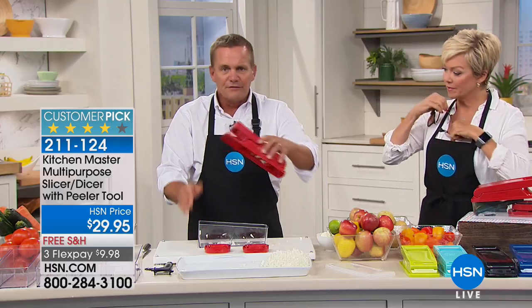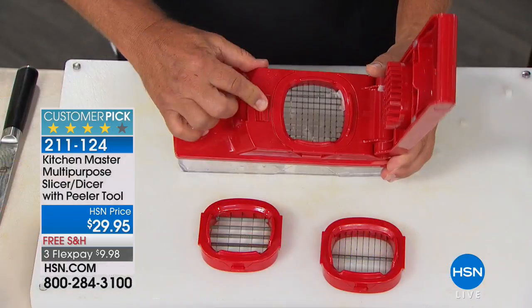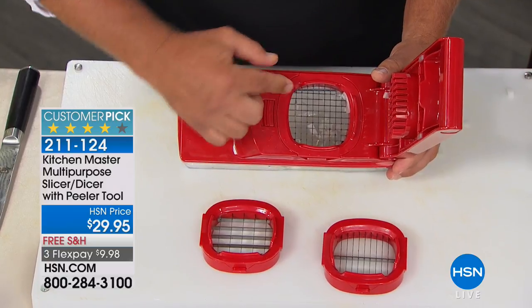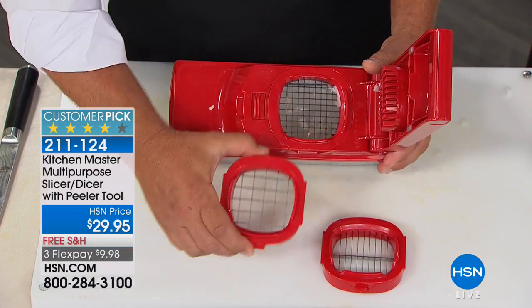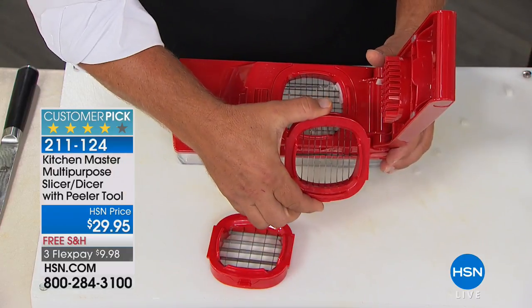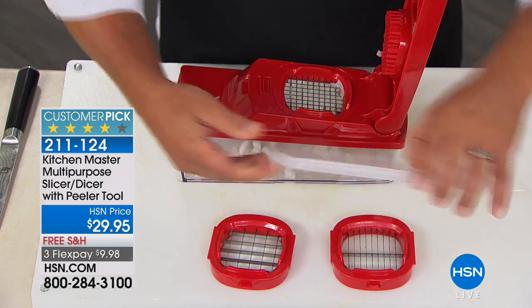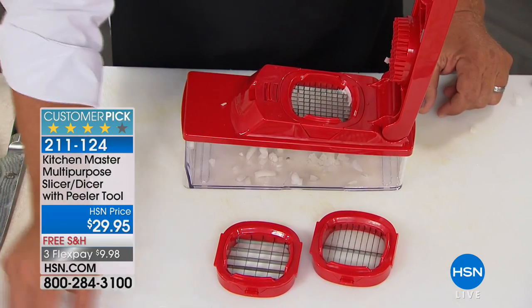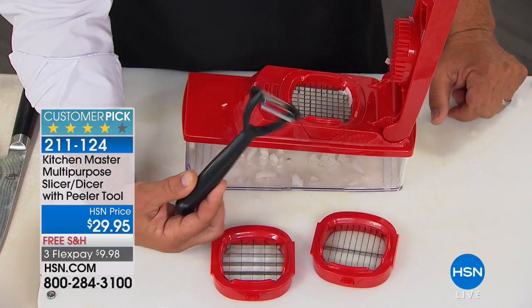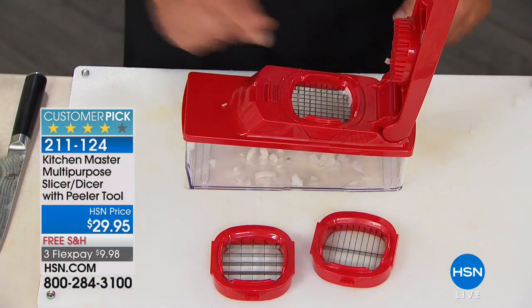Here's how it works. You've got the bowl, you've got the top, and you've got three inserts. One has small holes — that's the one I minced the onion with. One has larger holes in case you want bigger diced pieces. Then you've got your slicing blade. It also has a lid that snaps on top of the bowl. You get a little cleaning brush and a free peeler. It's an amazing peeler — better than any I've tried.